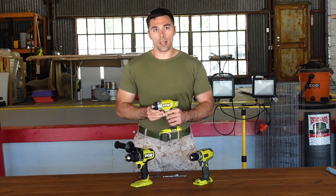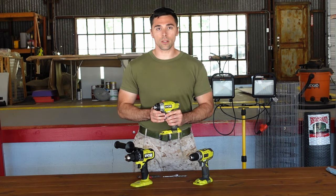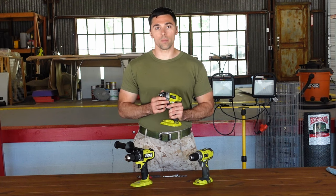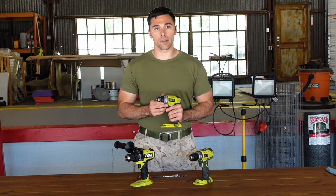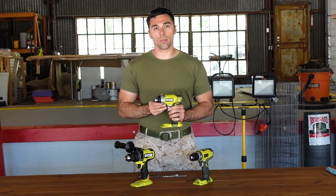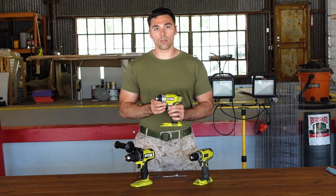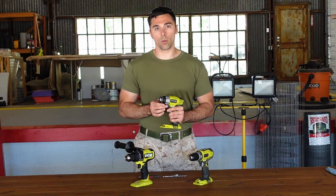This is an impact driver. Although it can do a lot of the same things as the general all-purpose drill driver, it's made for one specific thing: driving very large screws and bolts through hard material. This tool generates a huge amount of torque. Typically, of all the power tools on the market, impact drivers are going to generate the most torque — that rotational force.